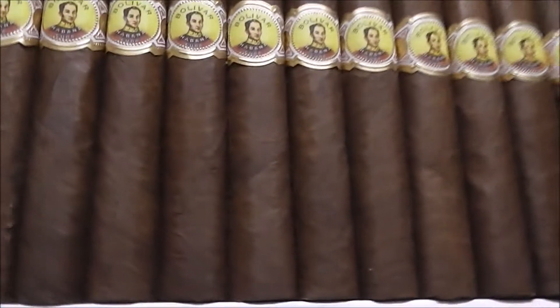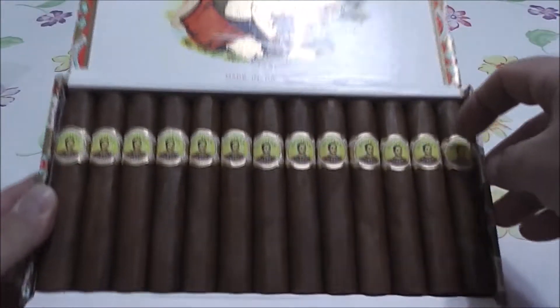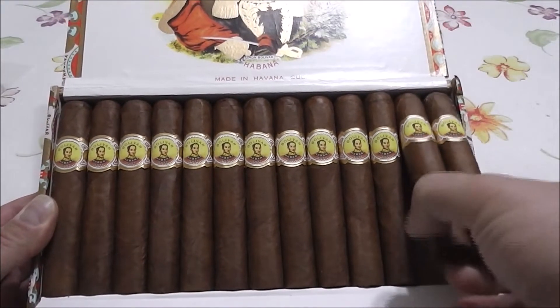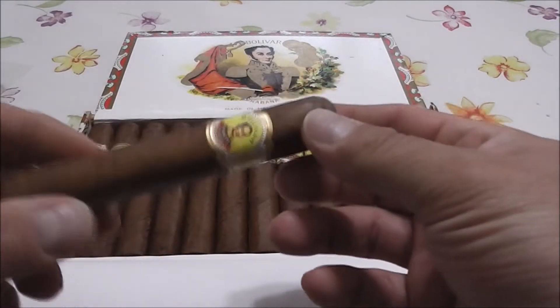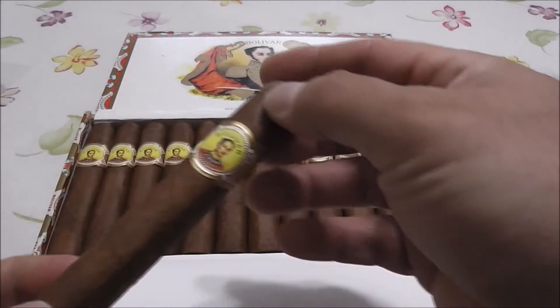These beauties, all lined up like soldiers. Nice dark brown wrappers, beautiful and chocolatey. Take a look underneath. They've been aging since June — I bought these in Cuba this summer.